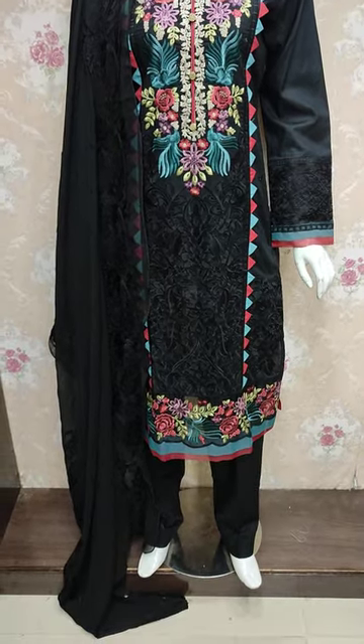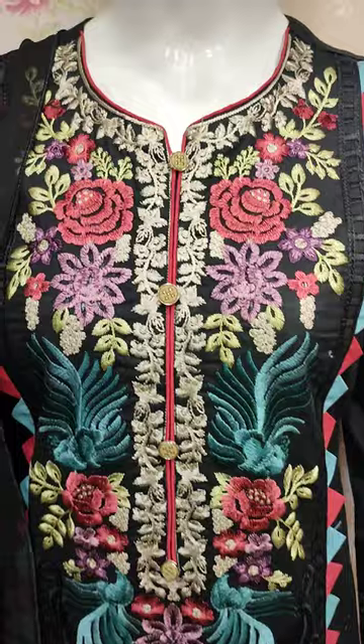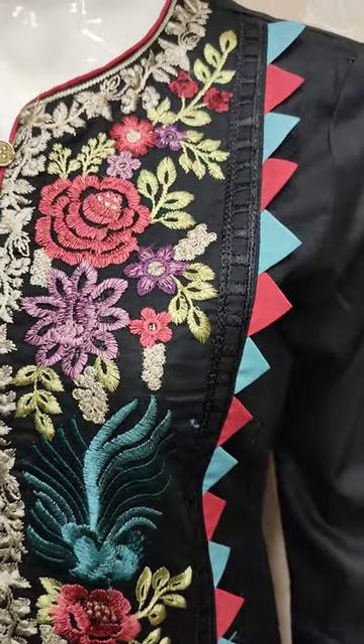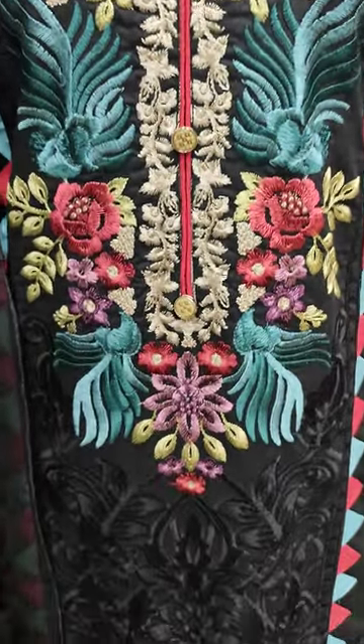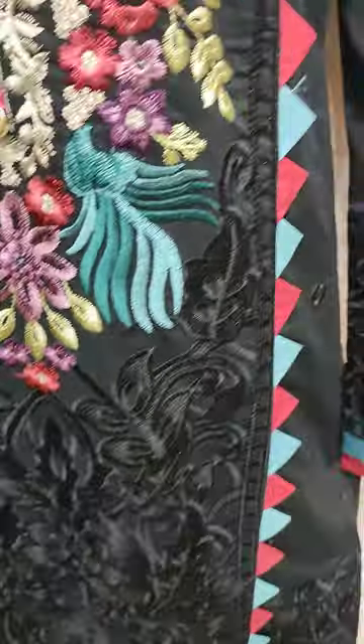Assalamu alaykum everyone, Abdul Qadir here in the Thakafat Collection. Here in Cotton Pansy, new design launched in Cotton Pansy black color and multi-color embroidered — this is a very nice design.